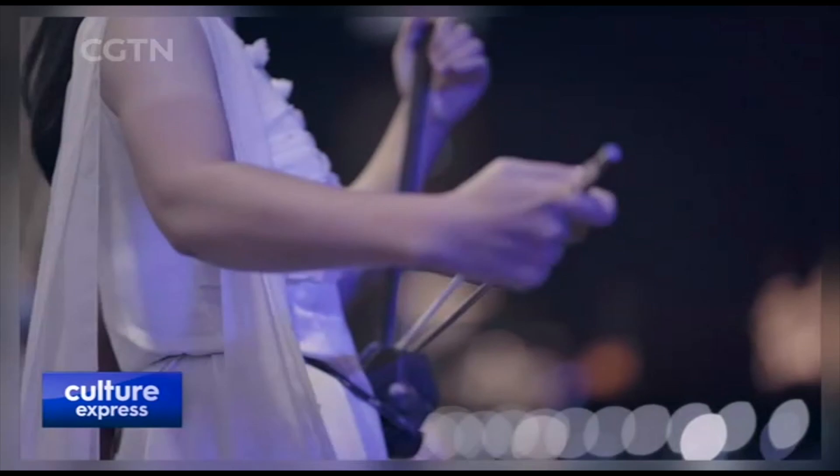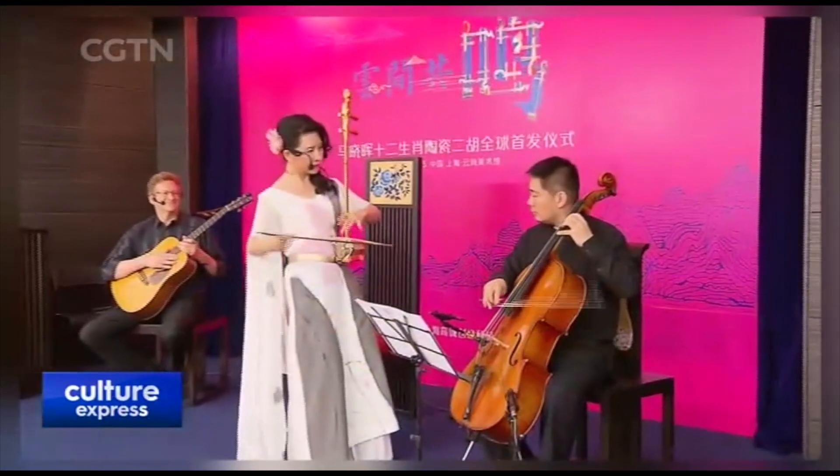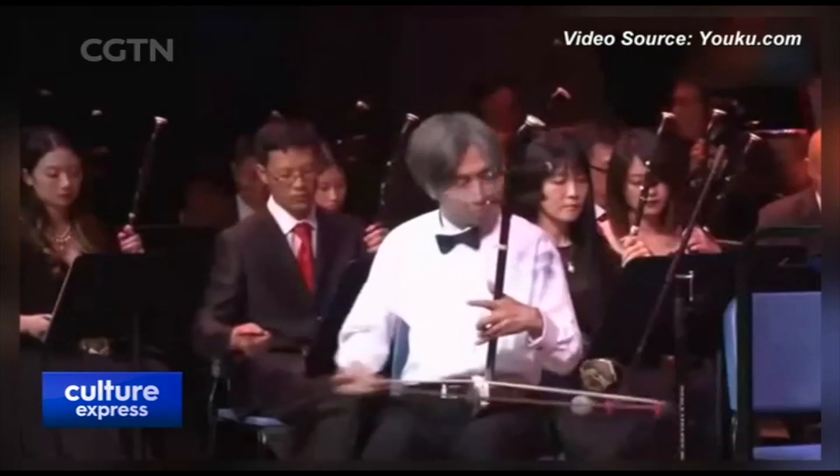The erhu is famous for being able to imitate myriad sounds, from a horse braying to two-person singing. I wonder what it is that makes an erhu sound like that.